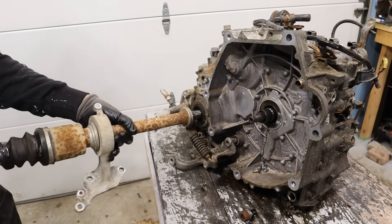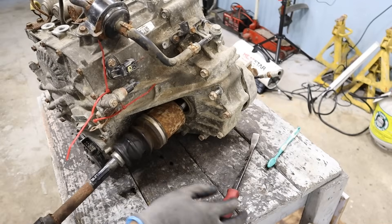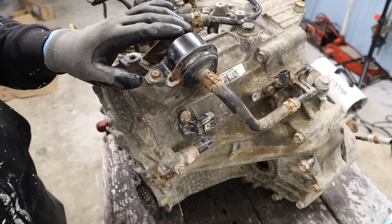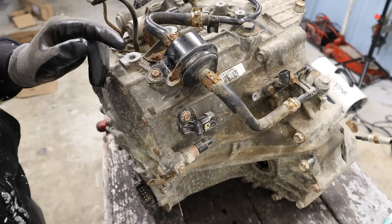The passenger side axle pops out pretty simply. My bets are I can get this transmission apart with 10s, 12s, and 14s — and of course my angle grinder, because lots of these are pretty rusty.